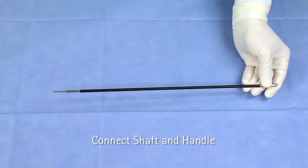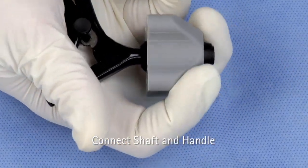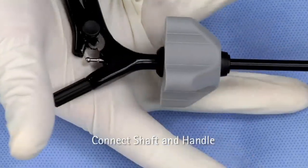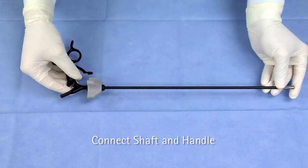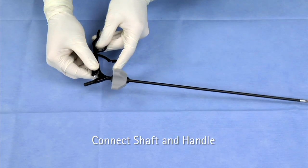Hold the shaft firmly by its tip and pull back the handle rotation knob with fingers and maintain hold. Fully insert the shaft and release the rotation knob. Connect the handle with the jaw insert ball joint by depressing the black handle buttons on both sides of the handle.